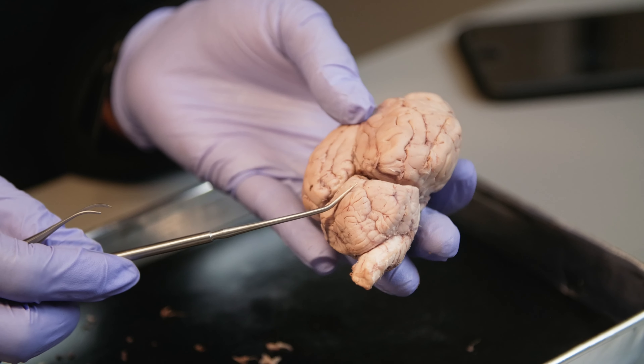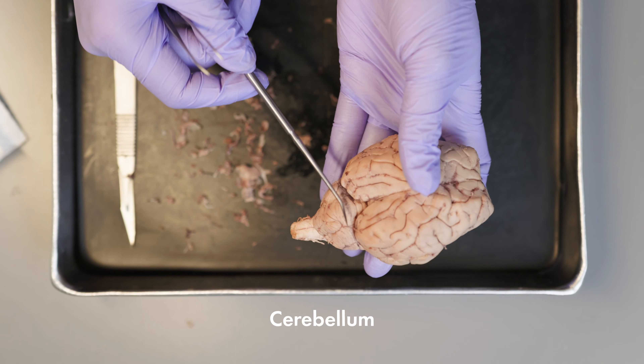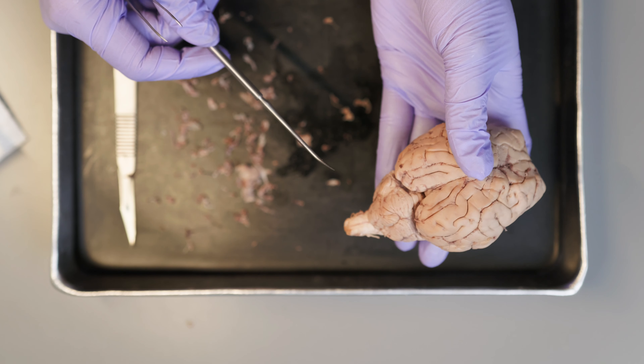Here we have the cerebellum, which is behind the occipital lobe of the cerebrum. The cerebellum controls balance and muscle coordination.